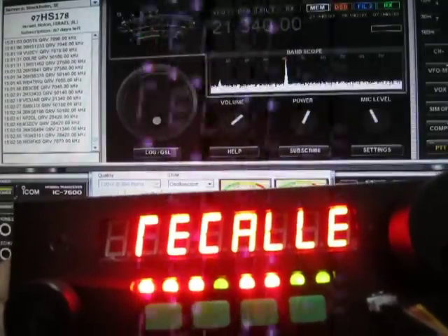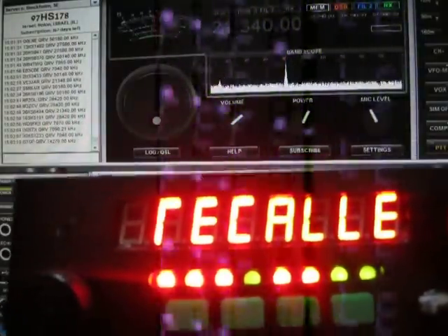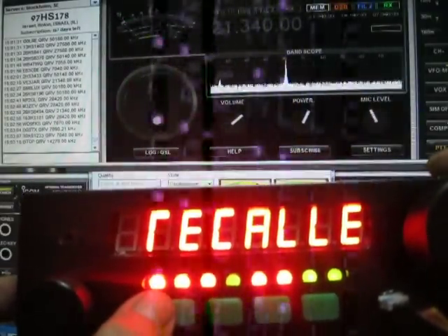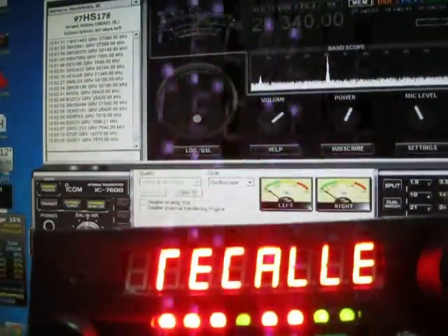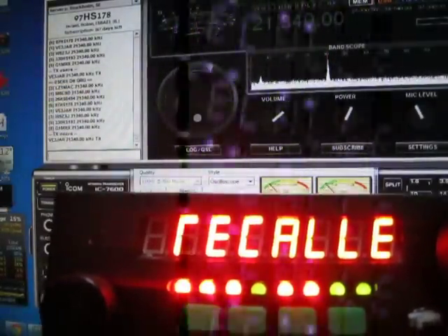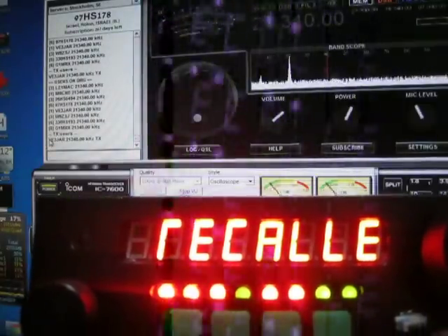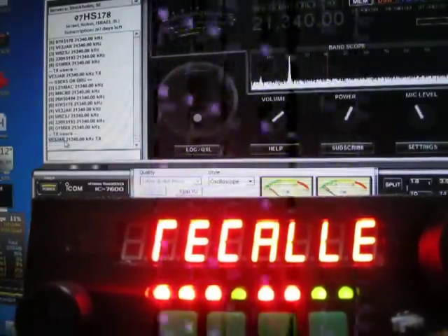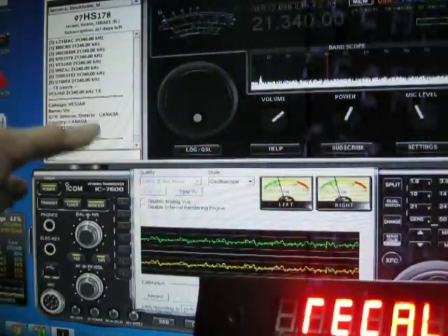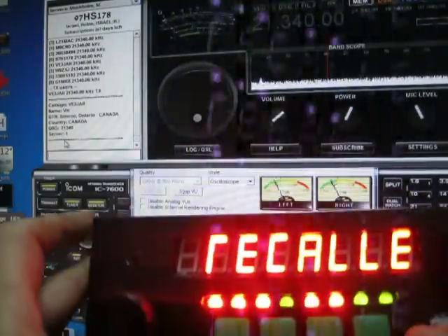Another nice feature is the ability to know which users are online. I'm pressing this button and now you can see all the users on the QRG. If I want to know the info for a specific user, I mark it with the mouse and then hit the second button, and now we have the information about that user.